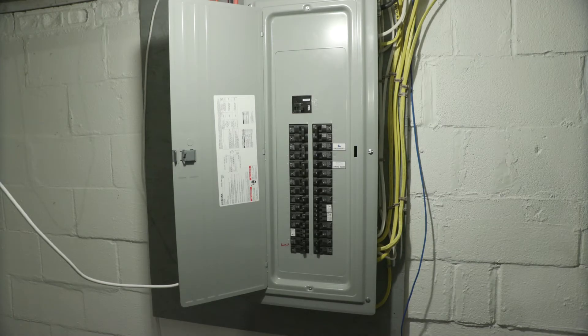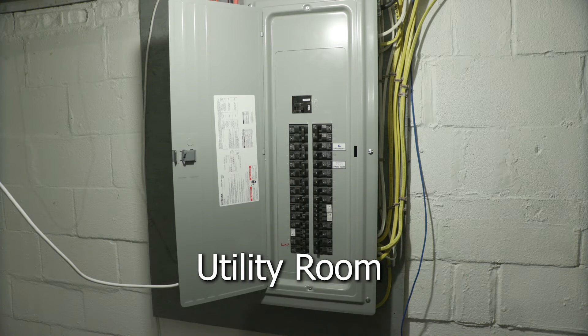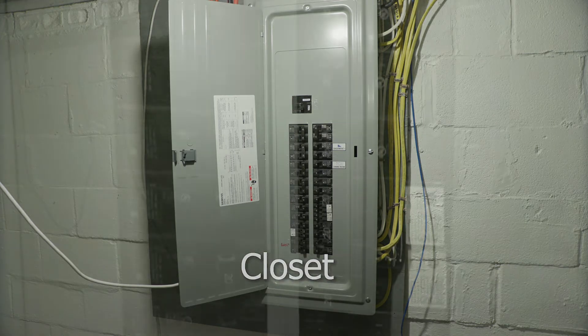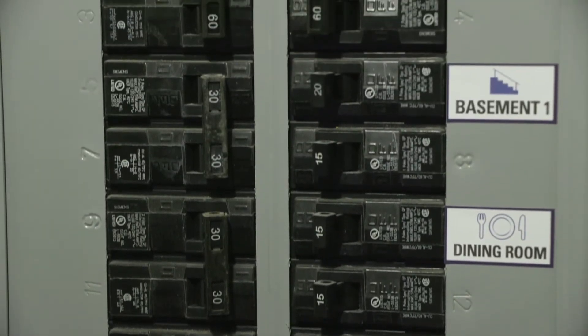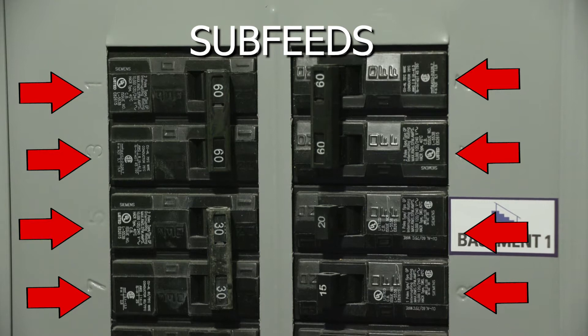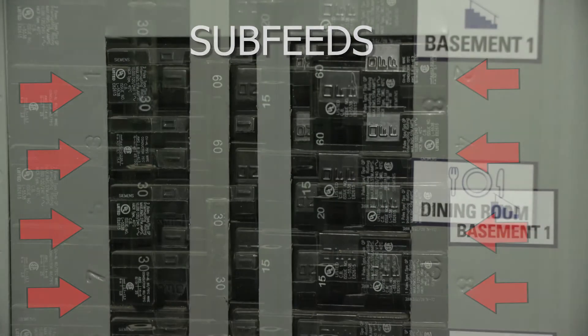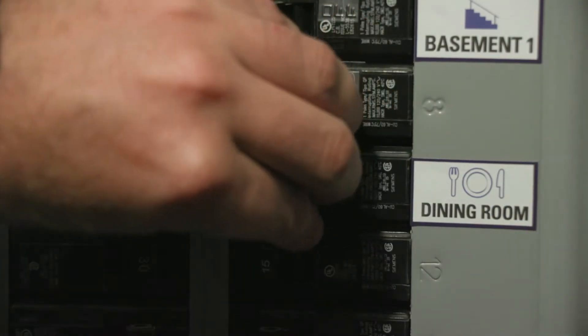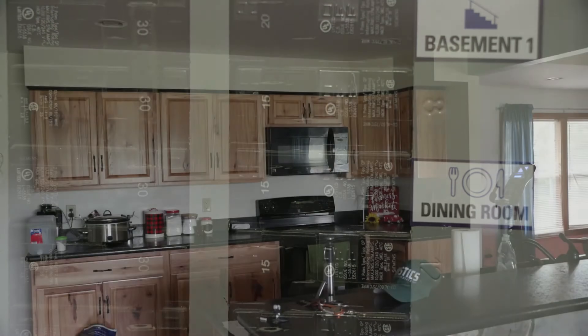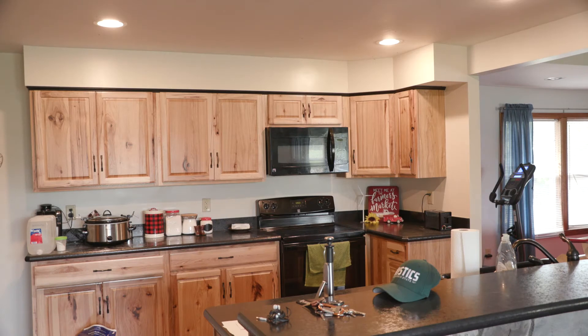This is a panel inside the house. Most of the time you can find them in a garage, utility room, basement, or maybe even a closet in an older home. As you can see, there are the sub-feeds — these are the smaller breakers that feed washers, dryers, ovens, and other rooms. If one was to trip off, you would take it, put it all the way into the off position, and then back on. That may help bring your power back on in a certain room, or if you have certain outlets out.